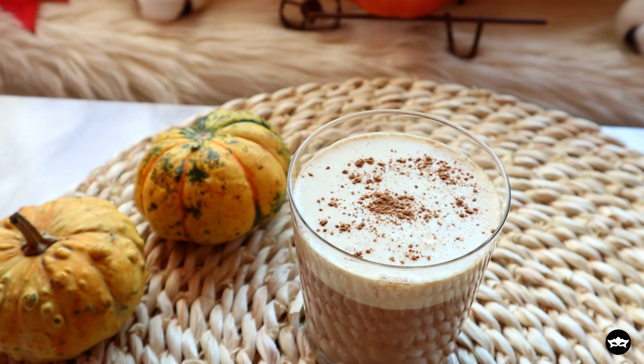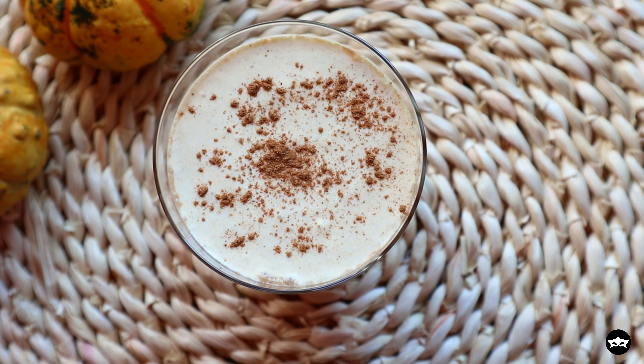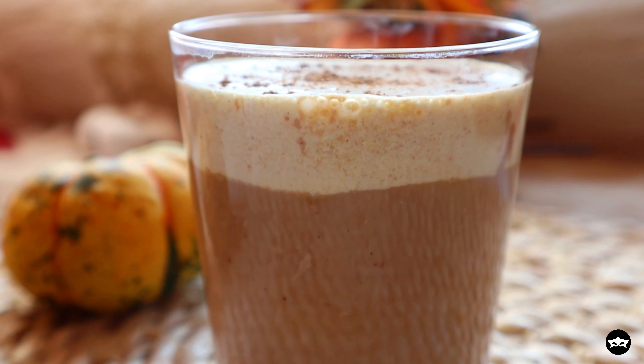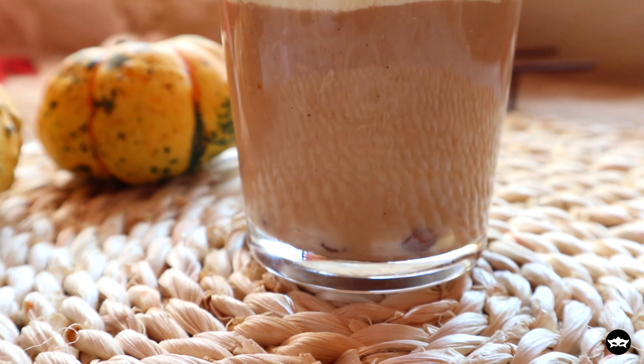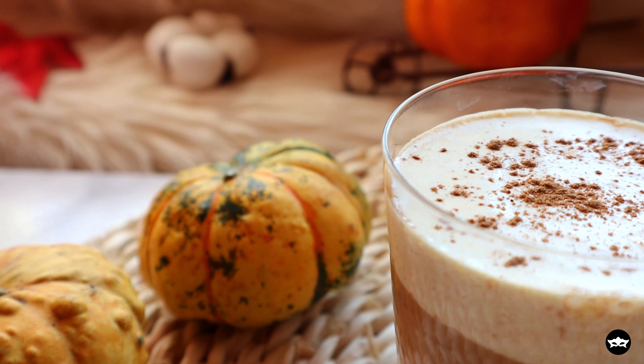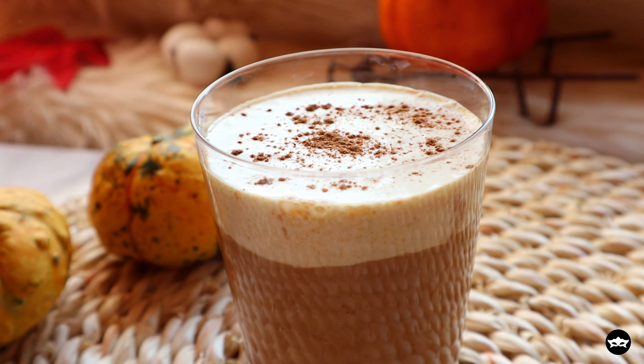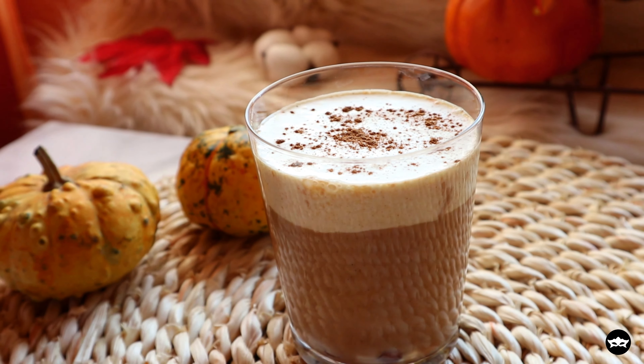This truly tastes like fall. It has a sweet pumpkin flavor combined with the creamy chai latte and the chewy boba. If you like pumpkin, you will adore this cozy drink. Even if you don't, give it a try, because it tastes amazing and it is healthier.